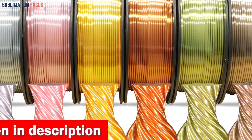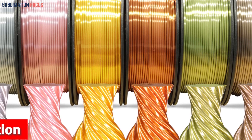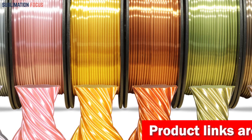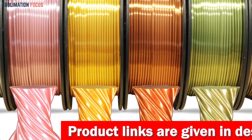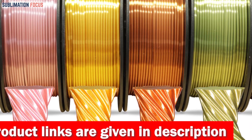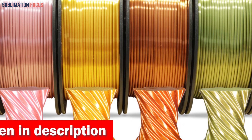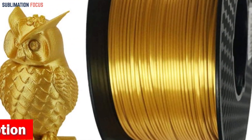Whether you're a professional gunsmith or a passionate DIY enthusiast, these colors will take your creations to the next level. This filament offers excellent compatibility, ensuring it works seamlessly with a wide range of FDM 3D printers on the market, saying goodbye to compatibility concerns. Moreover, it's designed to be environmentally friendly with a bubble-free and low-odor printing process. Each filament package holds three spools with 500 grams of filament in each spool.